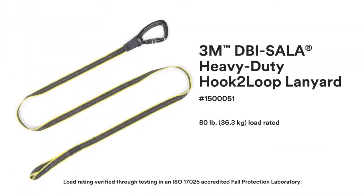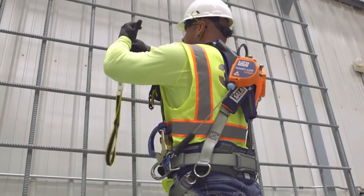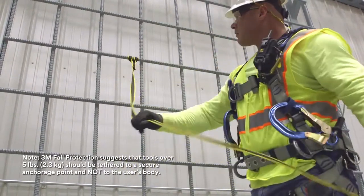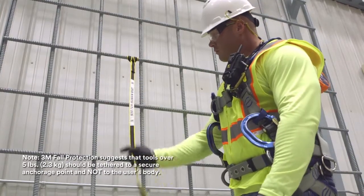3M DBI Sala heavy-duty hook-to-loop lanyard. To secure a heavy-duty hook-to-loop tether, repeat the process. This creates a secure anchorage point for tools up to 80 pounds.